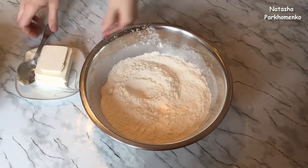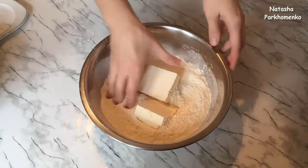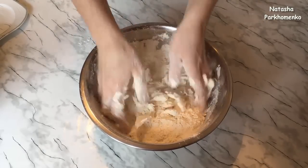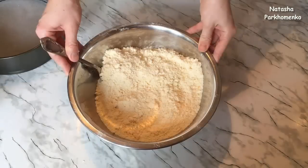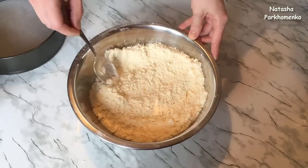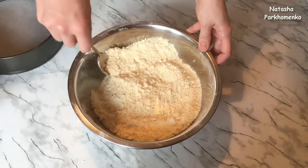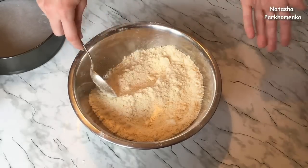Добавляю охлаждённое сливочное масло и всю массу нужно перетереть в крошку. Крошку подготовила — она у меня получилась мелкая, красивая. В некоторых рецептах я видела, что сливочное масло натирают на крупной тёрке, но я считаю, что этого не стоит делать — крошкой с помощью рук получается очень даже хорошая, и тёрка остаётся чистой.